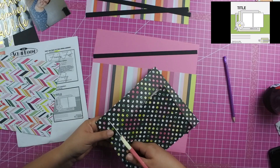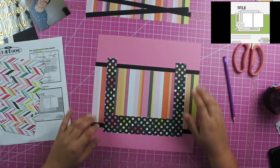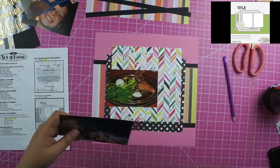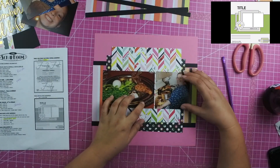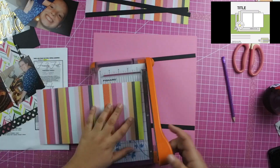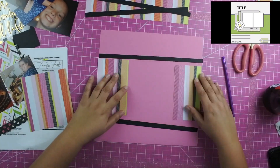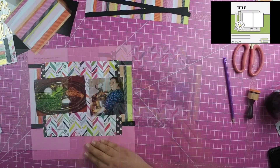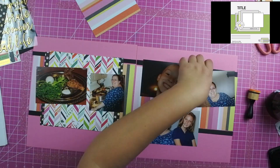The sketch calls for two photos that are really square — probably three by three — though the sketch doesn't actually specify a size. The photos I had I really wanted to showcase as four by six. This was their Passover dinner and then my friend cooking the dinner, so those are the photos on the left-hand side of the layout.